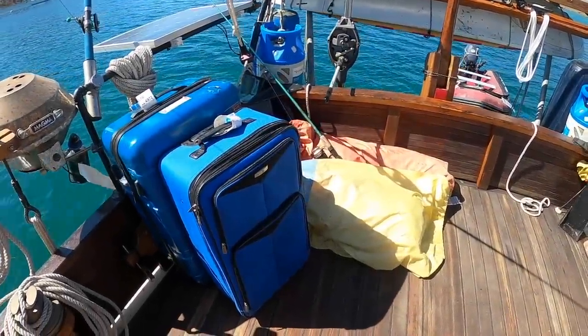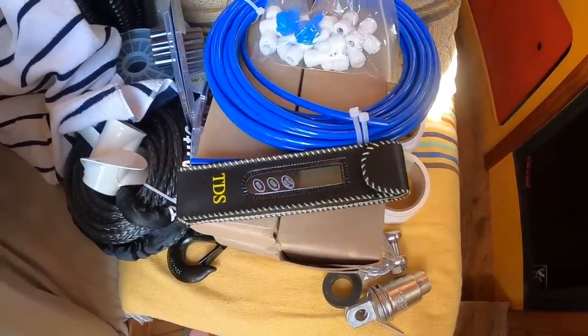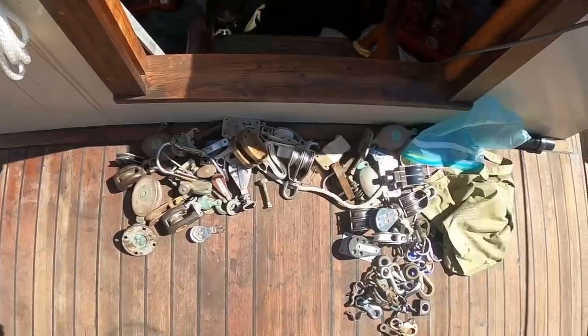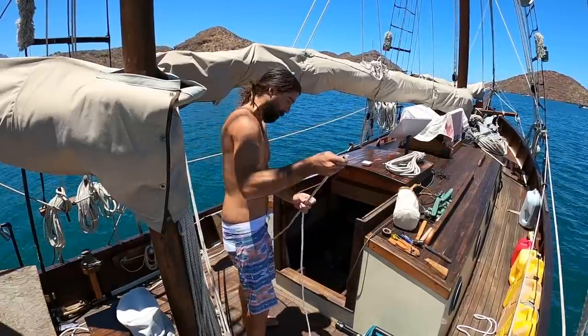We just got back from a trip to the states and we brought two light wind sails and a whole lot of boat stuff home with us. Now that we have a fresh six months on our travel visa and a successful haul of supplies, we're set to sail and work through the summer here in Mexico.